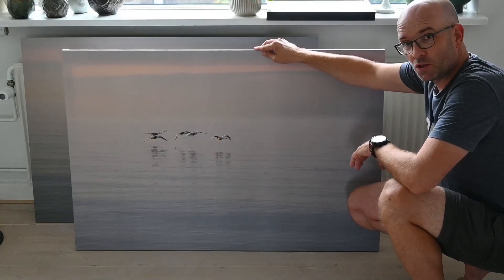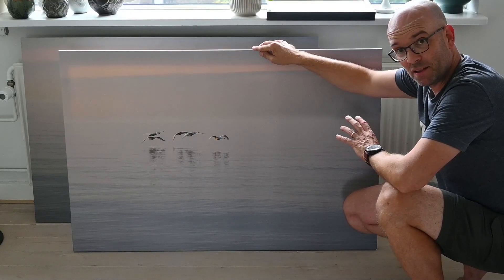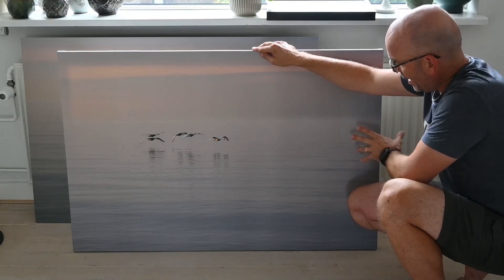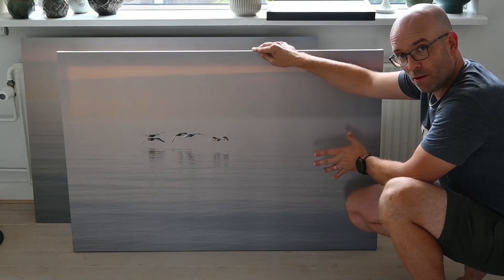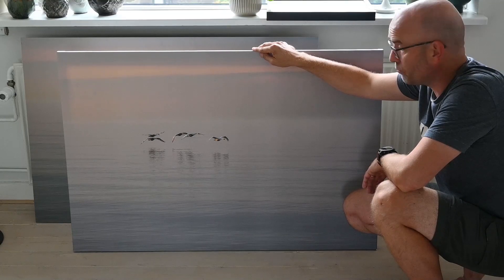It was a Polish company that printed this image — I'll post a link to them — and they will print on basically anything, including aluminium as I'll get to shortly. What you'll see here is that there's no banding or anything in this image; it really is just a very nice print.